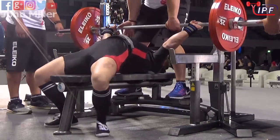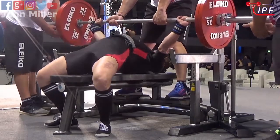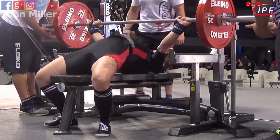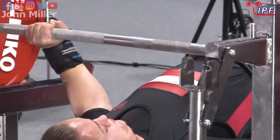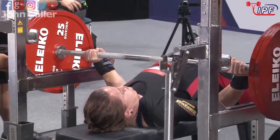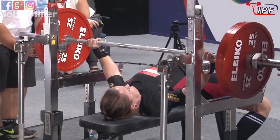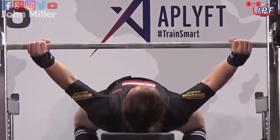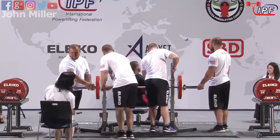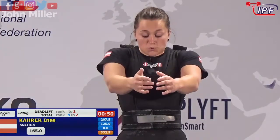We've got the app lift combination on the platform at the moment — Hofstetter and Kara with 125. She brings it down, looking for that touch, gets it there, stops it quickly. Plenty of power off the chest from here — that looks like a good lift. It is: three white lights, putting on a great performance here.